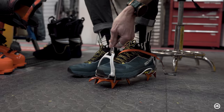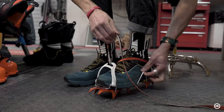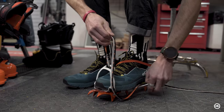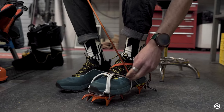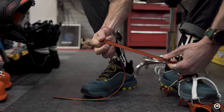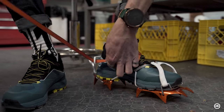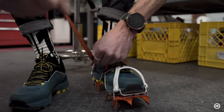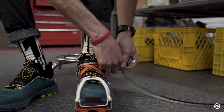Put the crampon on. Then I'm going to hit this strap on the outside here. So we're pretty locked in place. The final thing is I'll run it through the heel keeping tension through that strap, and then secure it in place.